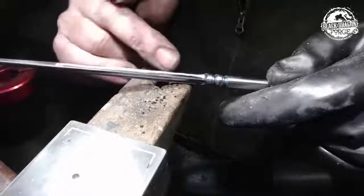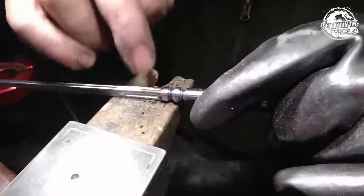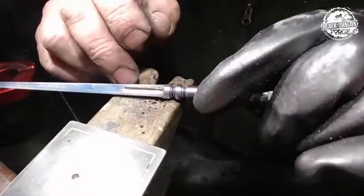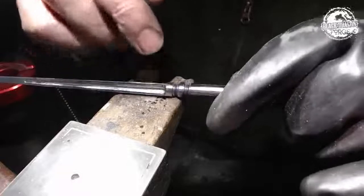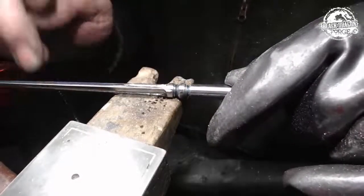I haven't gauged depth on all three of them yet, but that is as easy as taking a vernier and using the depth gauge part of it — pushing it in there, checking the depth, doing it on each one, getting them all exactly the same, and then blending in to the top.